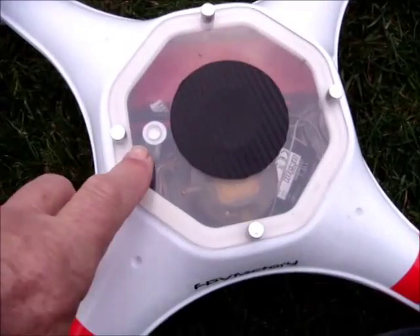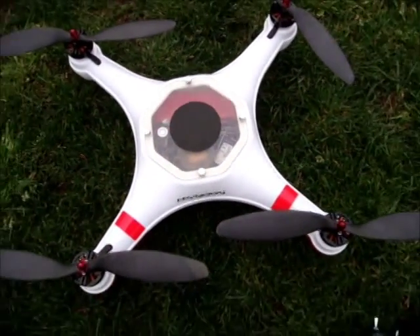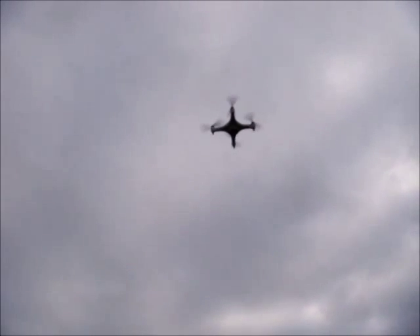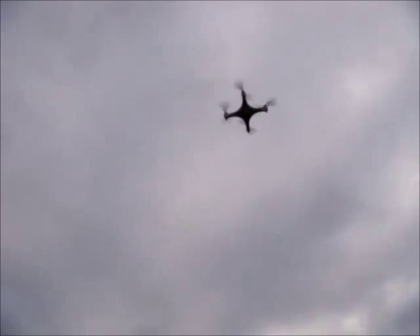I've installed the new top. You can see where the adhesive sensor with the special membrane is located. The carbon fiber ring is just decorative. We've elevated to about 10 meters and we still have pretty good altitude control. Hands off the throttle — looking pretty good. Final position, we are about 25 to 30 meters high. You can see the drone right in the center of the screen. Very, very good altitude control on this.